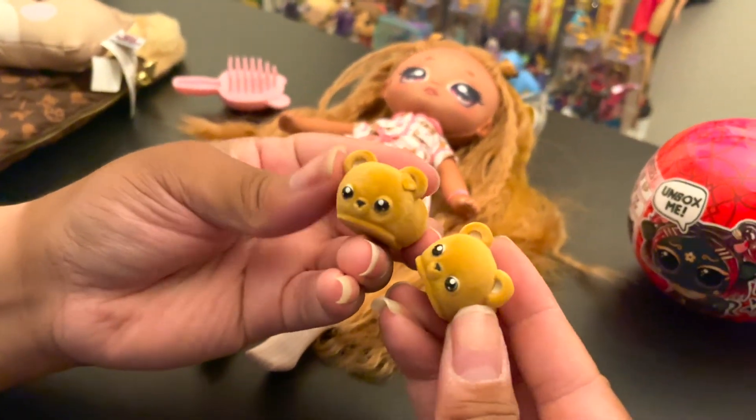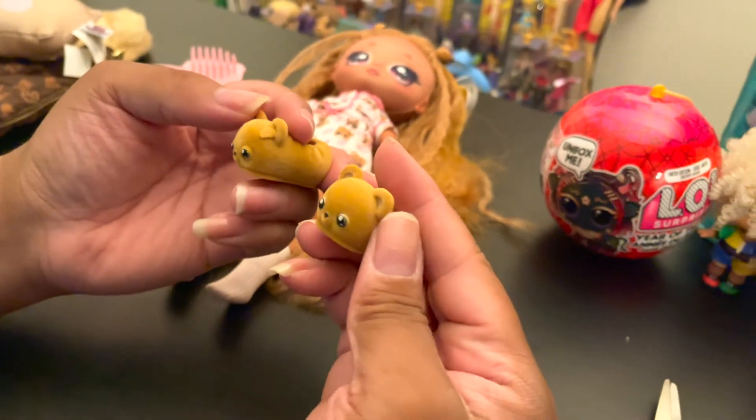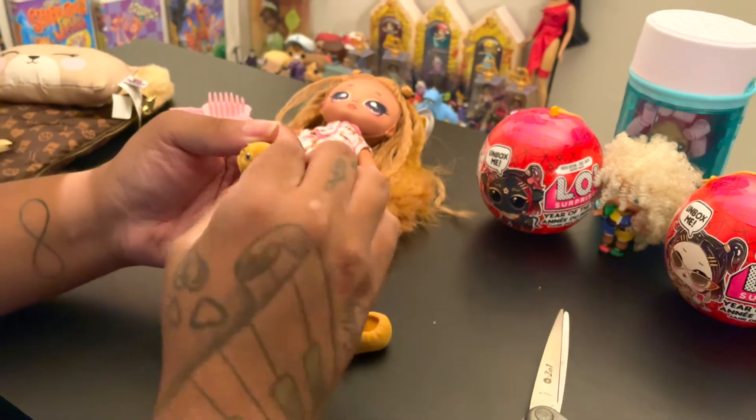The slippers have fuzzy detailing on them. One has a little minor defect but that's okay.